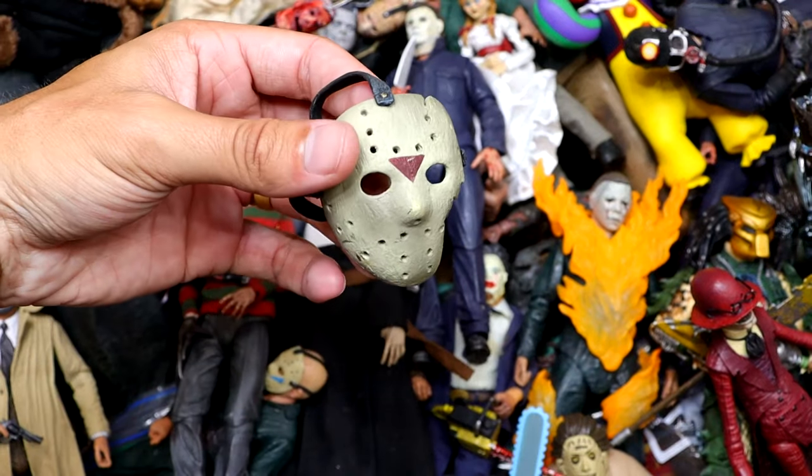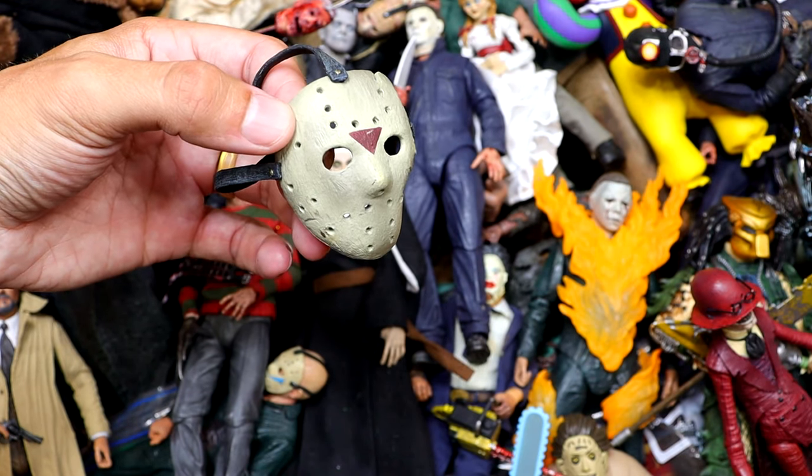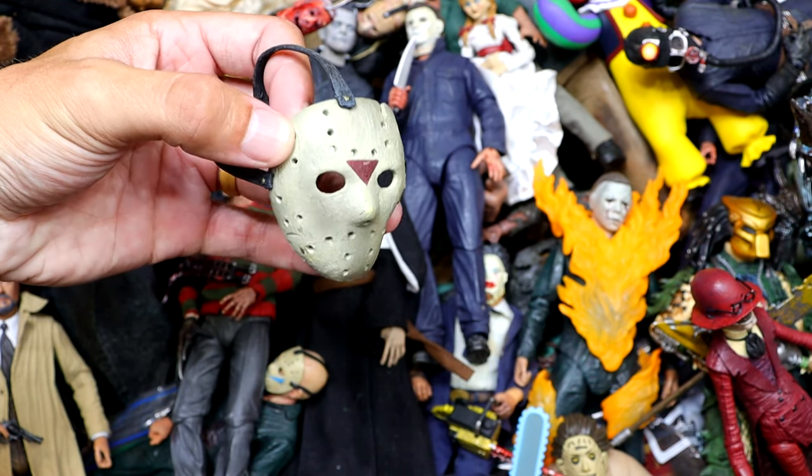We also have a Jason Part 7 mask — a really big one. I think this goes on a statue in the bottom of the box, so we'll find that at the end.